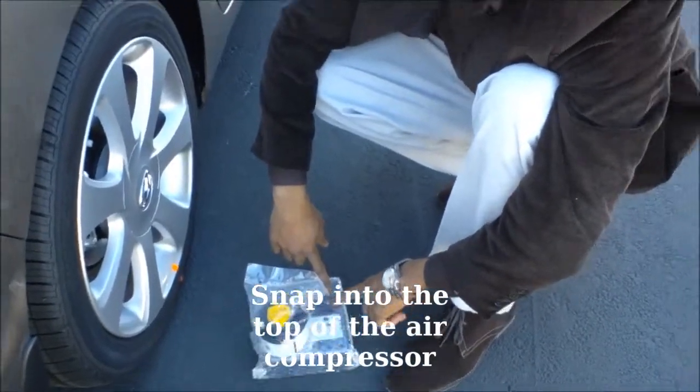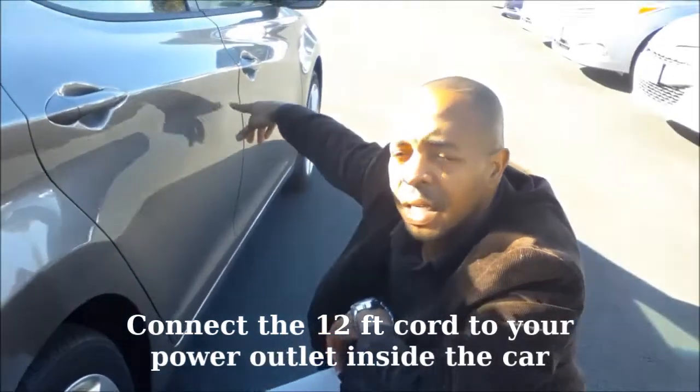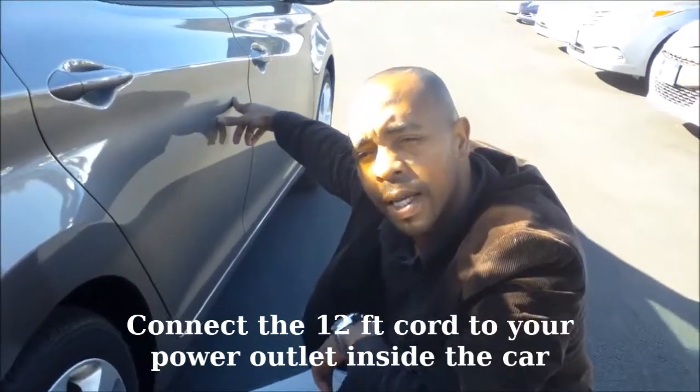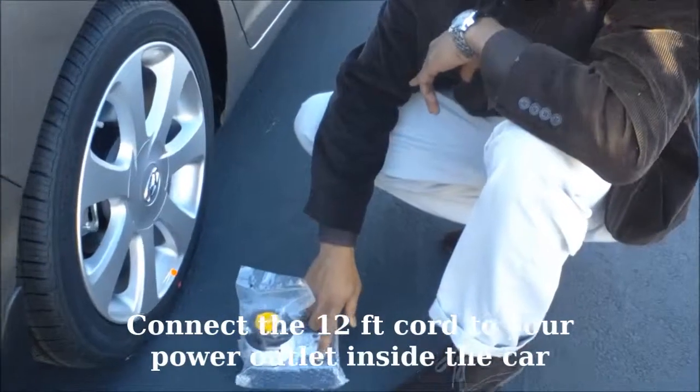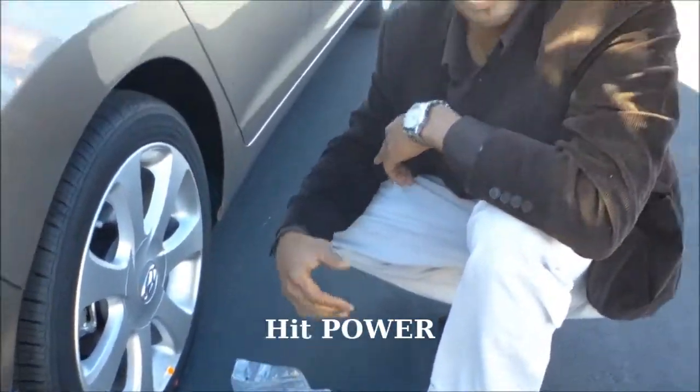It has about a 12-foot cord where you simply plug it right into the car's power outlet, and after that you just hit the power button and you're good to go. It'll re-inflate the tire and it'll be good enough for you to get to the next gas station or repair point.